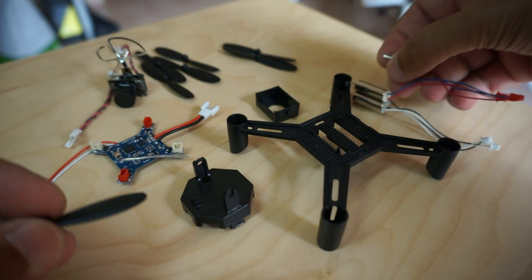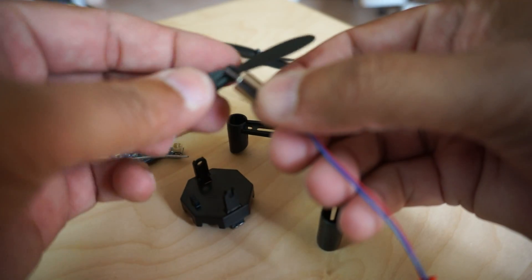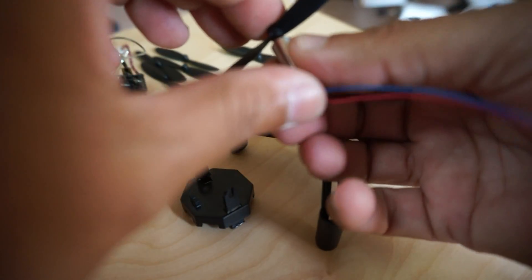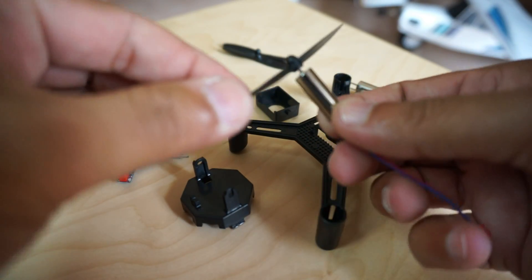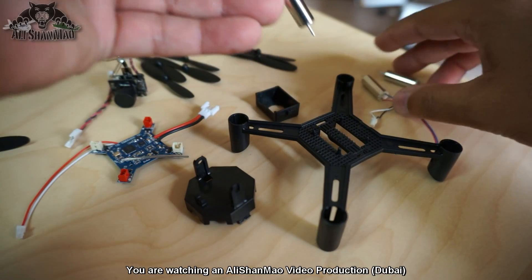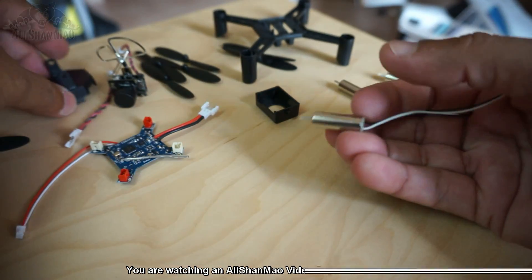Motors with red and blue will get A2. Push the propeller all the way down, because these kinds of motors and these kinds of propellers tend to come off during flight.